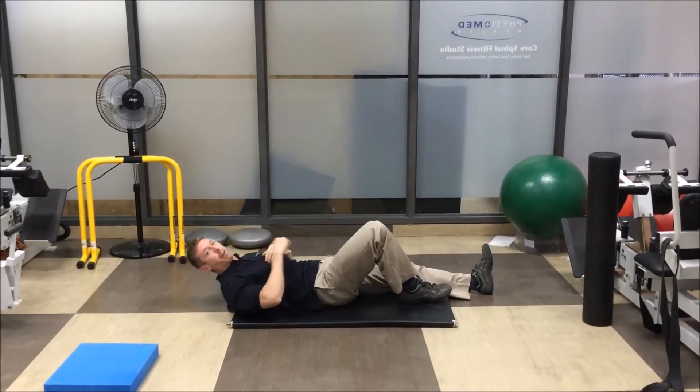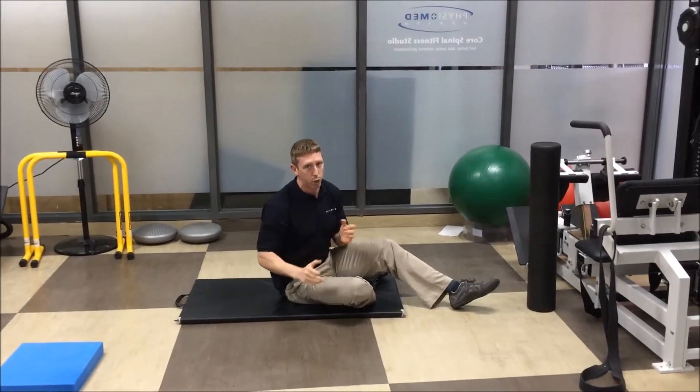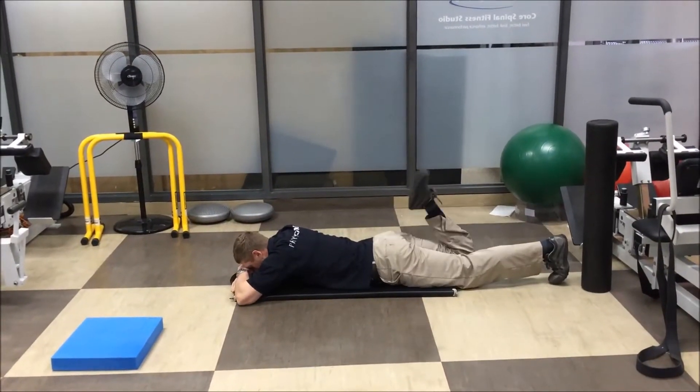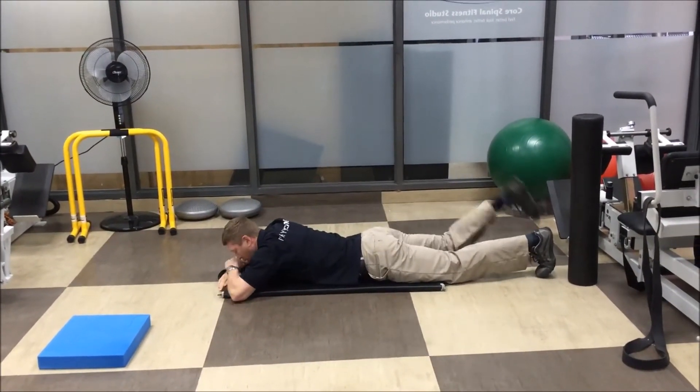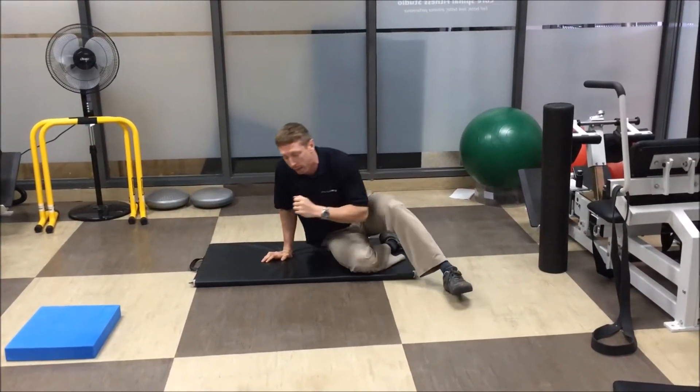That's going to be tough because you're going to have to get your leg probably further than that when you run. So if you strain your hamstring, it shouldn't be a big surprise. I should also easily be able to kick myself in the butt. When I run I'm going to have to flex my knee, and if I don't have good knee flexion, you're going to strain your quad.